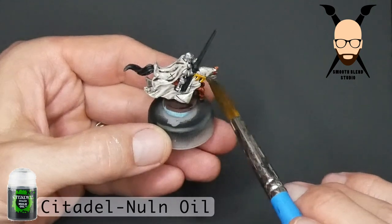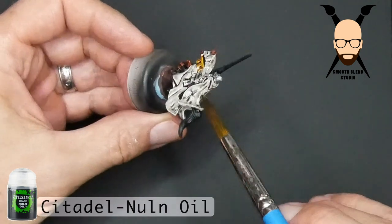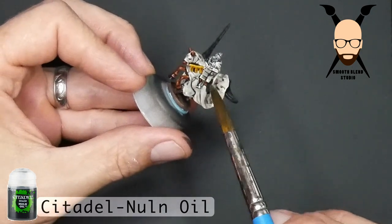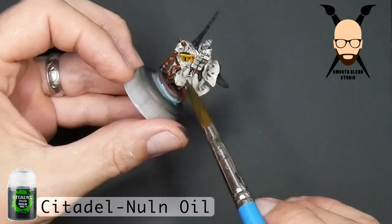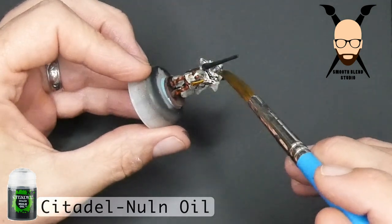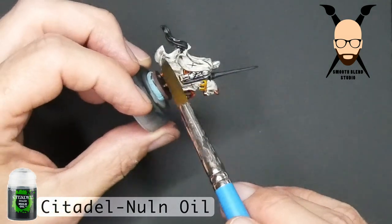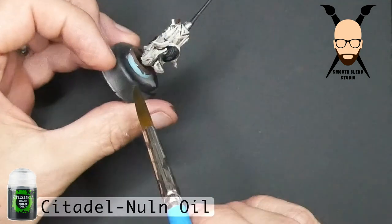There's just way too much wash pooling in that yellow decorative bridle area, so I'm just wicking up and removing where there's too much — manipulating the wash. If there's an area that needs a little more, you put it on; if not, just remove. The wash is great for creating shadow, but you don't need the shadows to be so deep, especially on these small models. Just go over the entire model and get it done.